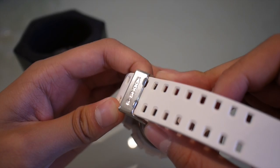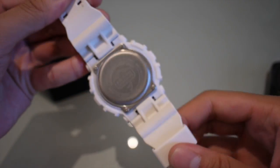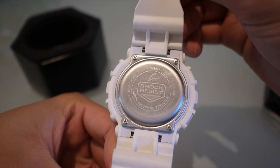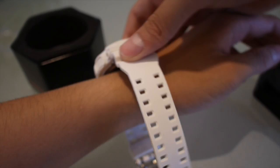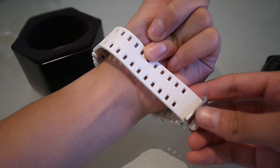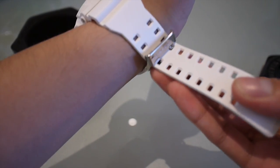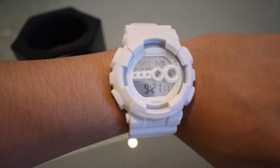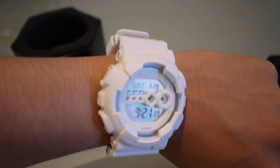This is G-Shock. And on the back it's got the original branding there. It's a really nice watch, nice and simple. Because it's white it just goes with anything. This is what it looks like on person — pretty big.